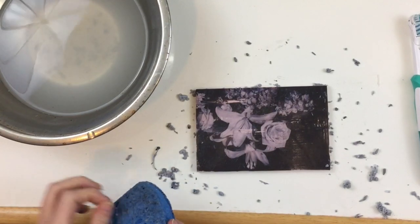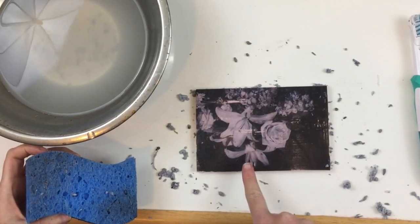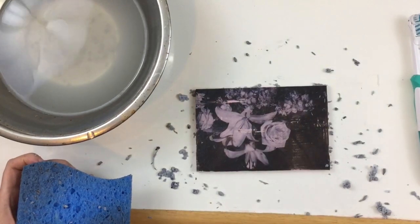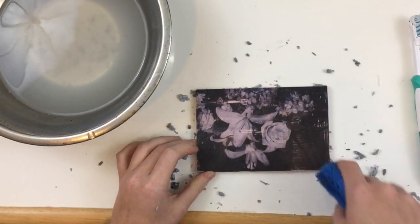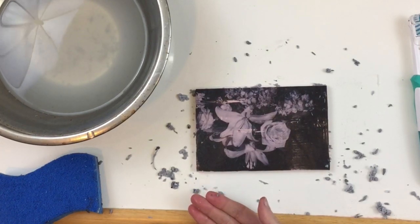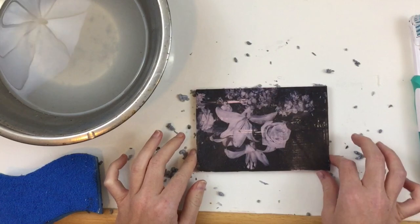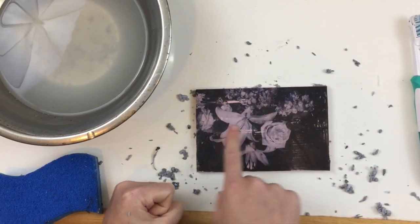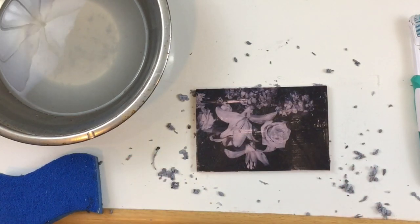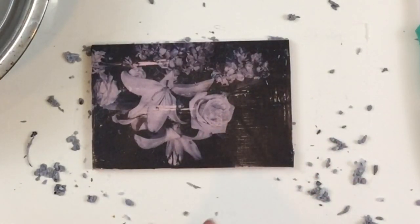Then comes the fun and interpretive part of this, especially with a photographic based image, where I'll have to use my mark making to give that illusion of a change in value for turning this into a vinyl cut print. This type of transfer method also works great for working on wood, MDF, and other kinds of boards. I was a little nervous about this with linoleum because it's not as absorbent as wood. If you want to speed up drying you can use a hairdryer or a heat tool, but I would always wait for it to be completely dry — because if it's still damp or wet that can make your tools duller faster.